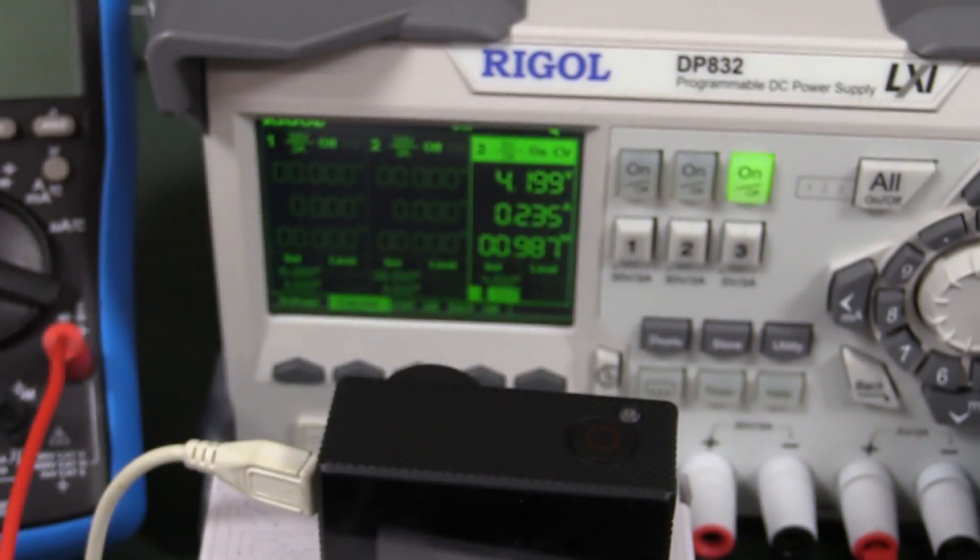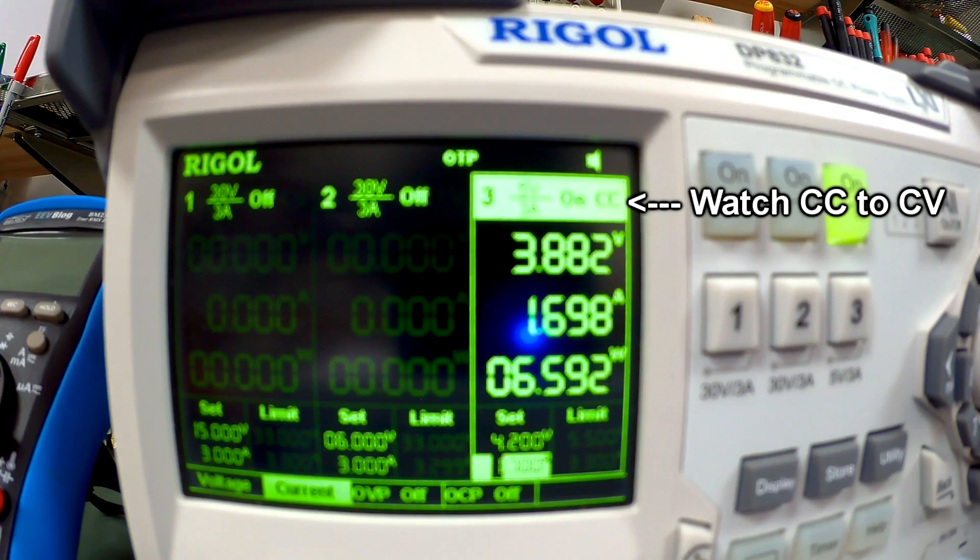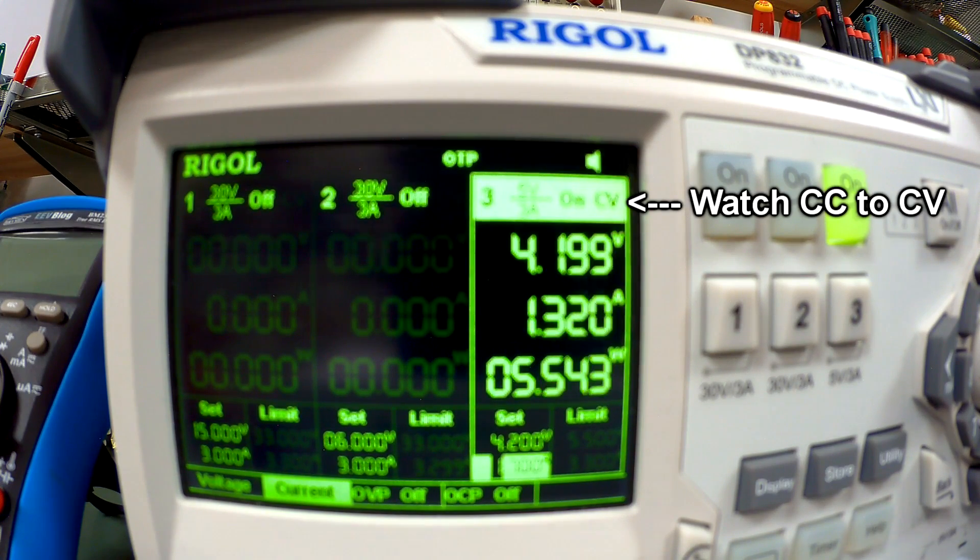After 2 hours, we're still charging at 235 milliamps. I'll wait until it gets down to maybe 5% of the 1.7 amps or thereabouts. Sorry about the focus - but you'll be able to see that little CC mark for constant current mode, and you'll be able to watch it switch to constant voltage mode once it hits 4.2 volts.